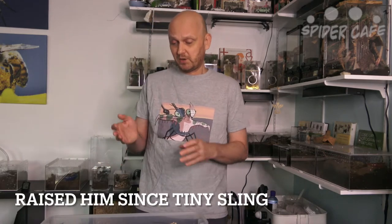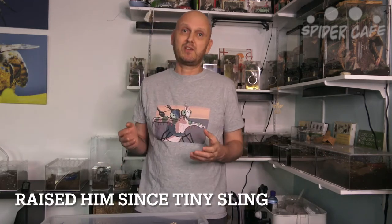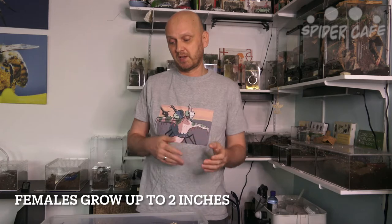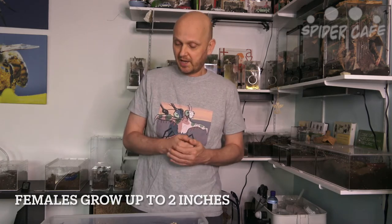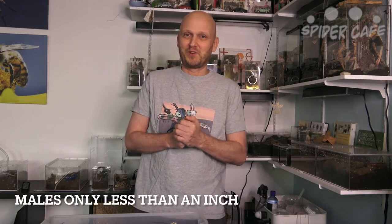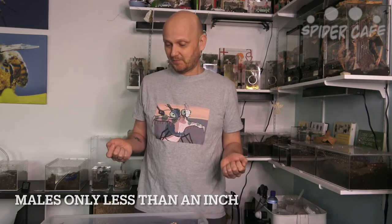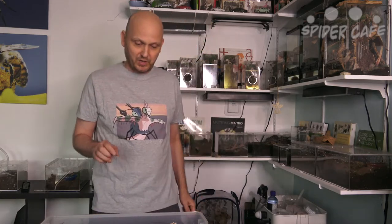I can already see the hooks on his legs starting to form so he's almost subadult and not gonna get much bigger. The females get a lot bigger but he is almost at his full size — he might get one or two more molts. I'm a little bummed out that he's a male, but hopefully we can find him a female because I wouldn't mind trying to breed these guys. They're tiny, and I feel like they would be a really easy introduction into breeding tarantulas.